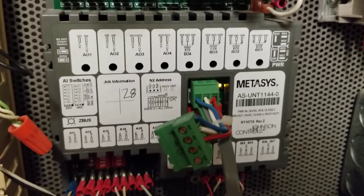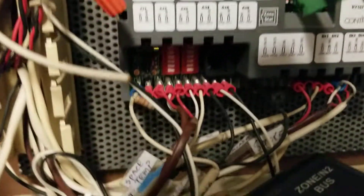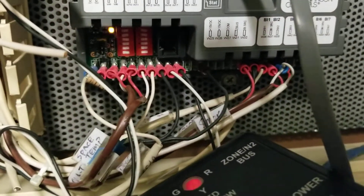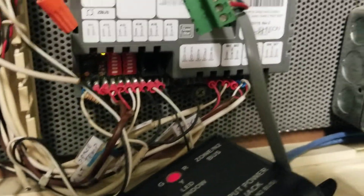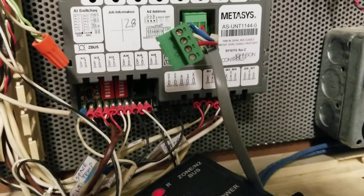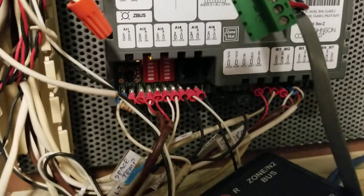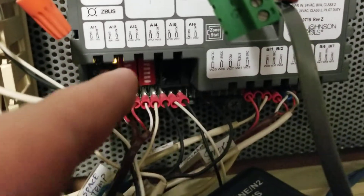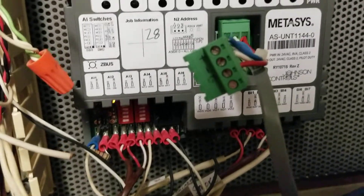Whenever you replace one of these, something that you have got to be very mindful of is all of the dip switches, as you can see right underneath here. With your replacement, you've got to make sure that all of those get set correctly. If they do not, you will not have a functioning controller — it's not going to give you the accurate readings as it should. These are the input jumpers, depending on the type of input, so if you have them set improperly, it's not going to read properly.